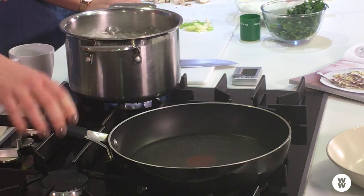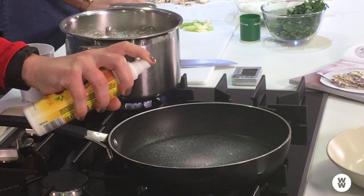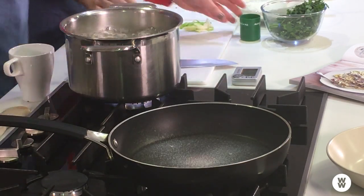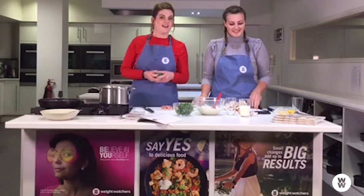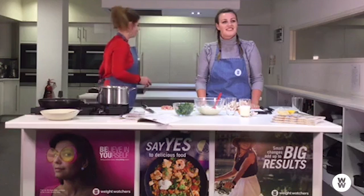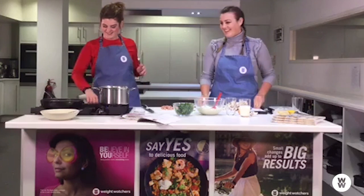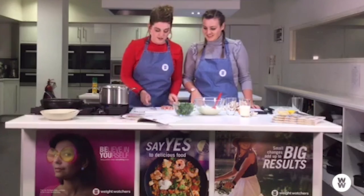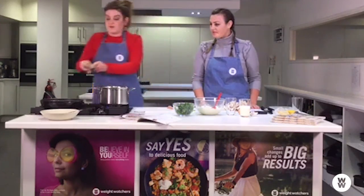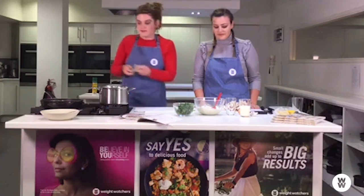I'm just going to get this pan on with some low-cal cooking spray. We've got over 200 people viewing currently — hi everyone! We've got lots of praise about the carbonara and the whole of the Blackpool meeting is watching live. In Rachel's recipe, she throws everything in at the same time, but I'm actually going to put the bacon in first so it gets nice and crispy and releases a bit of flavour.